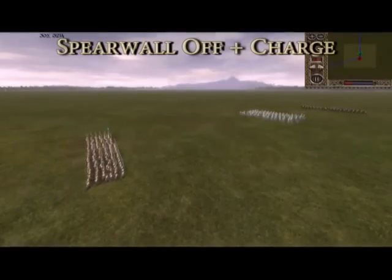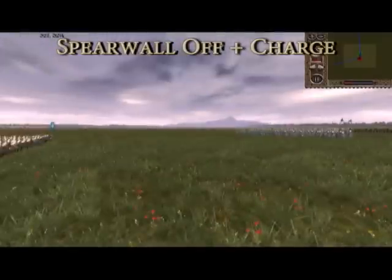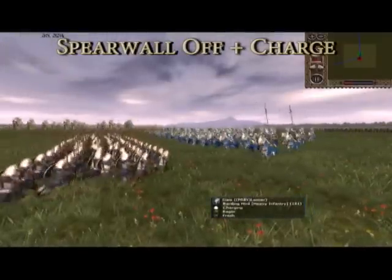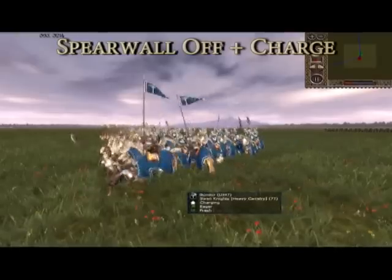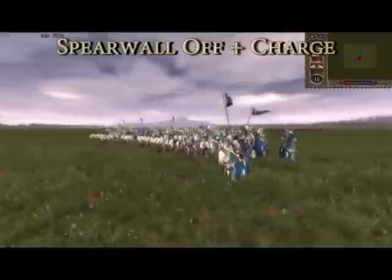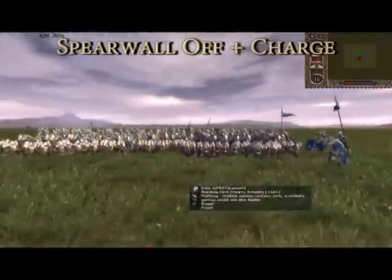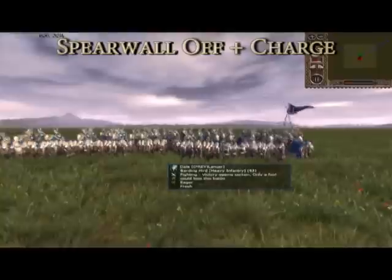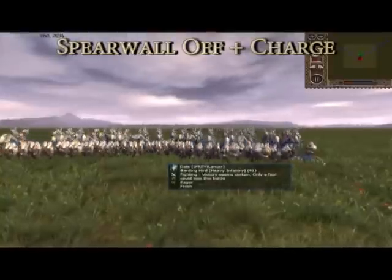Next up is using the halberds with both spear wall and guard mode off. This is a far more offense-based setup as it allows for the halberd unit to charge the enemy. As we can see, the initial contact between the two charging units results in a larger number of casualties on both sides than before. However, as the battle progresses, it is the cavalry who end up on the back foot.